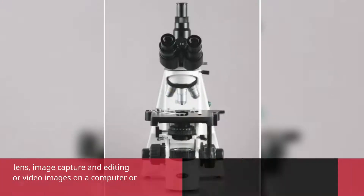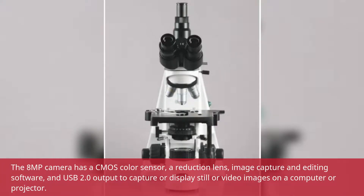The 8MP camera has a CMOS color sensor, a reduction lens, image capture and editing software, and USB 2.0 output to capture or display still or video images on a computer or projector.